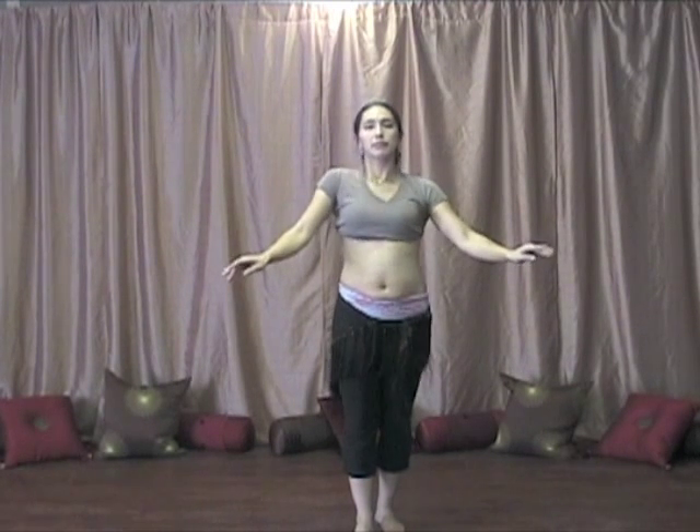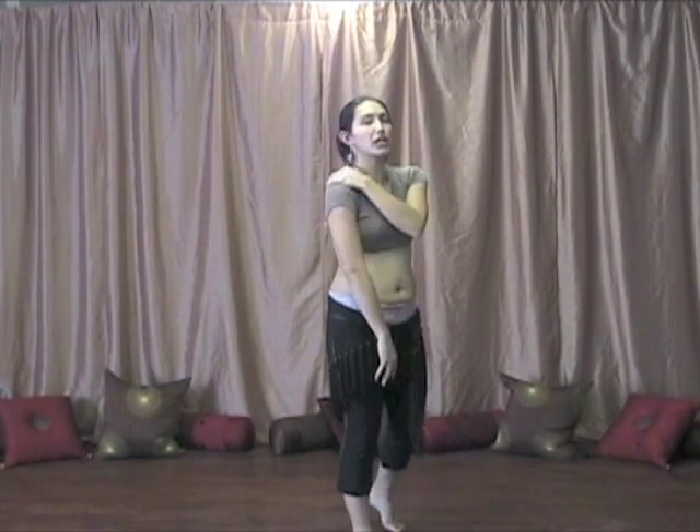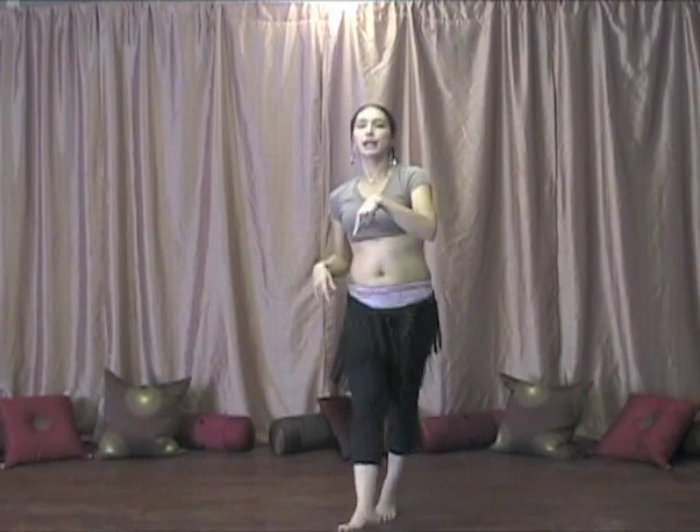Otherwise you're going to look crazy. Here we go. So if you want a challenge, your challenge would be to layer the vertical shoulder shimmy on top of your horizontal.